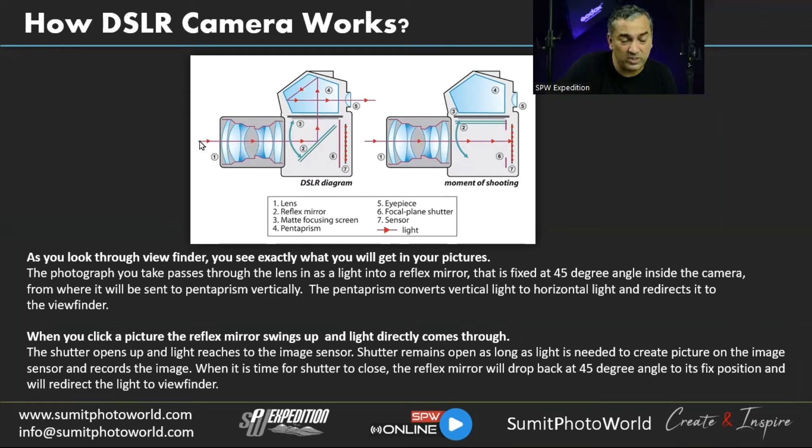Light enters the DSLR horizontally, but we need it to reach the viewfinder. The reflex mirror redirects the light. When you press the shutter release button, the reflex mirror flips up to let light reach the sensor directly to capture the image. Before that, the mirror reflects light upward to the pentaprism, which converts horizontal light to vertical and then back to horizontal so we can see through the viewfinder.